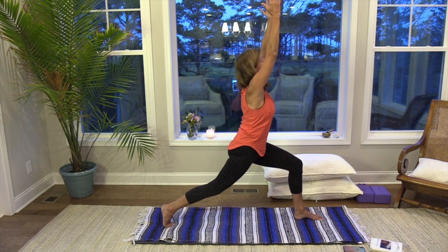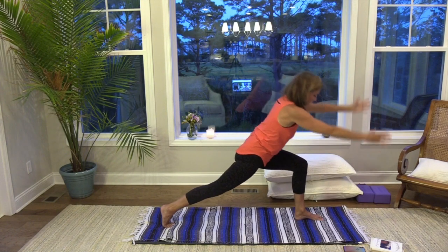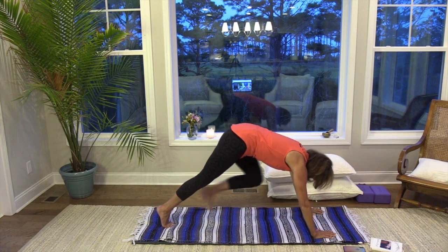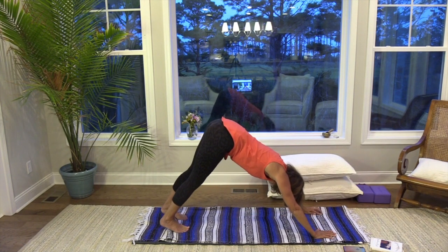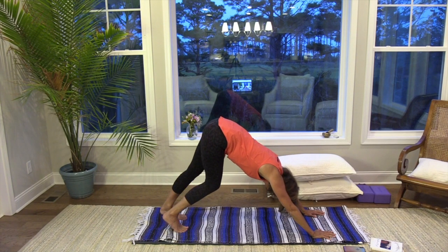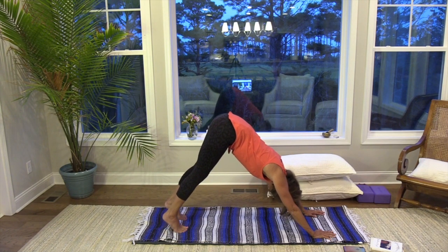If you want to challenge your balance, look up. As you exhale, take your hands down to frame that left foot, and step back into downward facing dog. Come into down dog and notice the difference between the right side and the left. Maybe walk it out a little bit. Draw those shoulders away from the ears if they're hunching. Come up on your toes, stretching your toes. Make a big breath in and press your heels back to the floor.